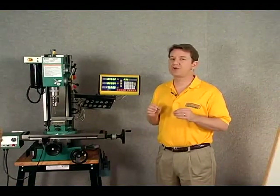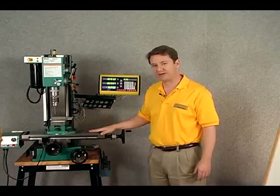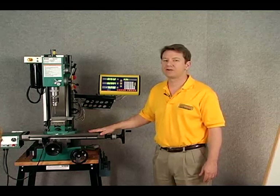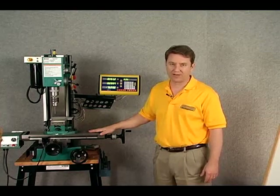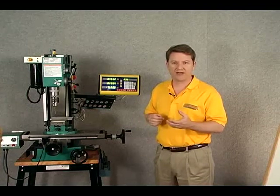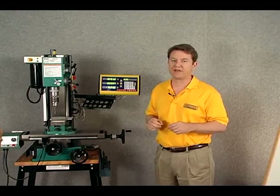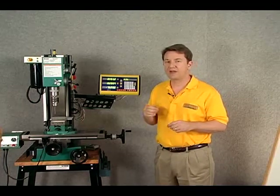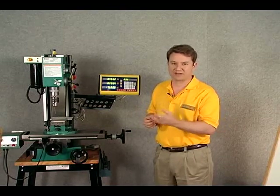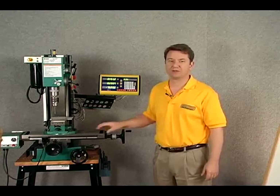That concludes the segment on scales. To wrap up: first, determine the travel of your machine. Second, add one inch to the total travel to determine the required scale length. Lastly, the little blue plastic piece between the reader head and the scale body is for shipping only — remove it when everything is mounted. You can use it as double duty to set the correct distance between the scale body and the reader head during mounting, but make sure to remove it when you're done.